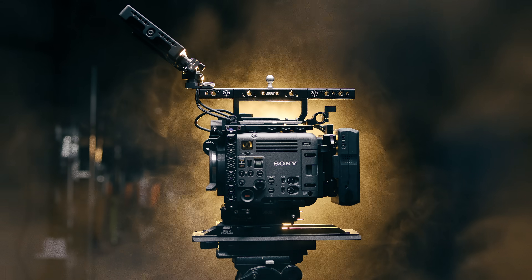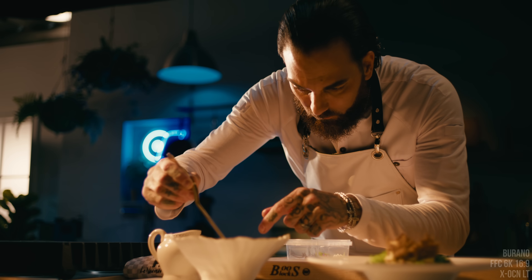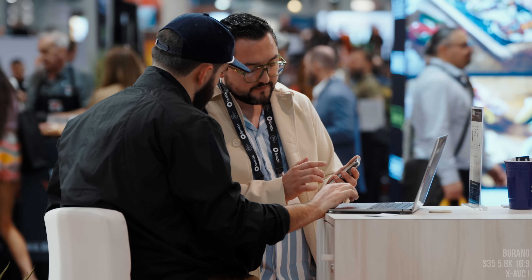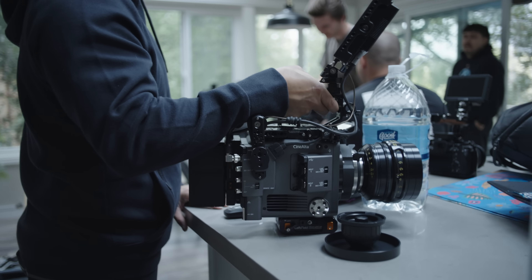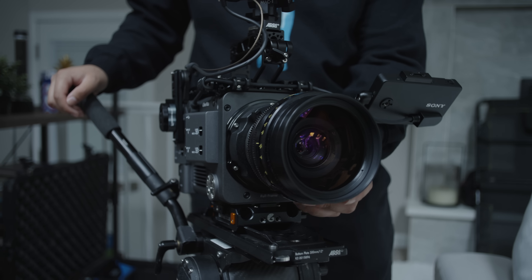I'll tell you the truth. I've had this camera for about a month, and now that we're through the honeymoon phase, I'm starting to see this camera for what it really is — and also what it isn't. Now that the Sony Verano has been hitting the streets, a lot of people have ended up with mixed feelings, and I'm kind of in the same boat. A camera this expensive shouldn't have as many issues as it does, but at the same time, this camera does exactly what I want it to do: provide an exceptional image and an operator-friendly form factor.